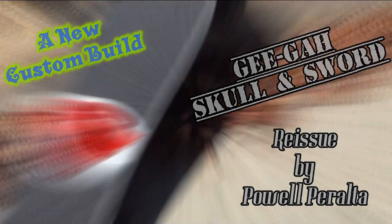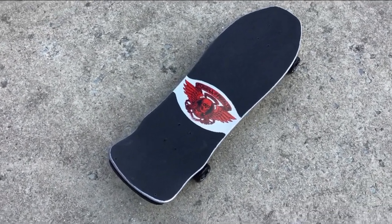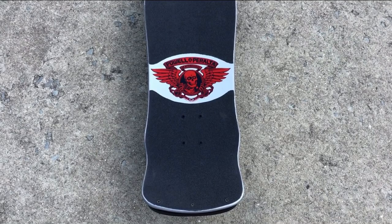Greetings and salutations. I got a new custom build — it's a reissue by Powell Peralta in a Giga shape. It's a skull and sword model, originally a Ray Bones Rodriguez design.